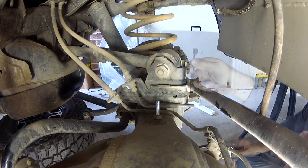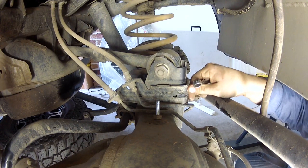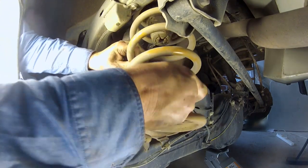To ensure the rear axle can be lowered enough to remove the springs, you'll need to disconnect the diff breather hose and the brake line bracket from the top of the differential housing. You can then remove the rear springs and the bump stops.